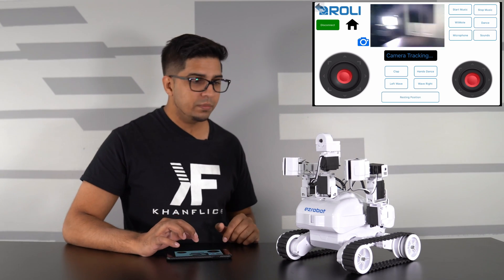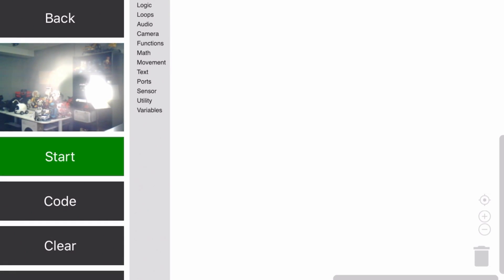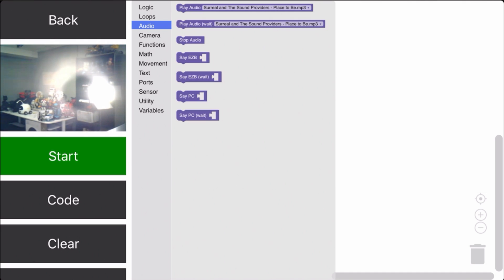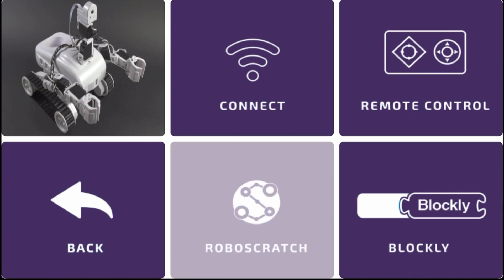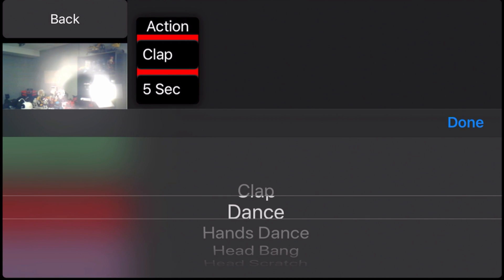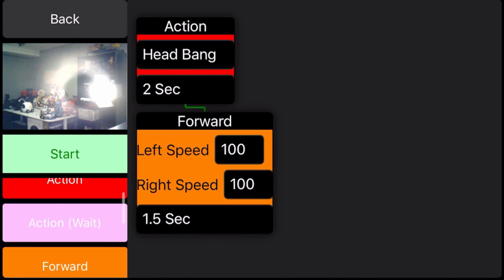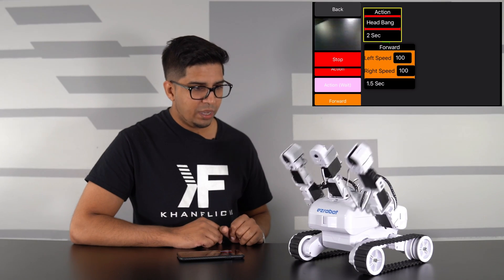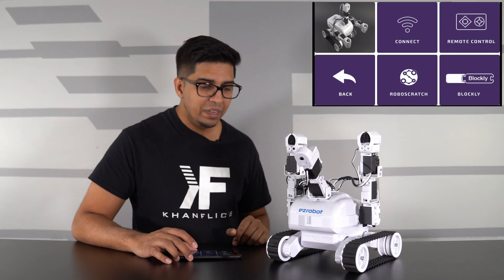From the home screen there are a few other modes including Blockly and RoboScratch. Blockly is a drag-and-drop coding program allowing you to create a variety of different functions - if/then situations, sensor scenarios, different movements, text, motions, and animations. RoboScratch is a different way to create your own motions. For example, clicking on 'action,' selecting a head bop for two seconds, then adding a move forward command - hitting start executes that custom animation, literally created in a matter of seconds.